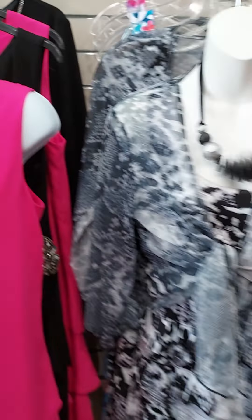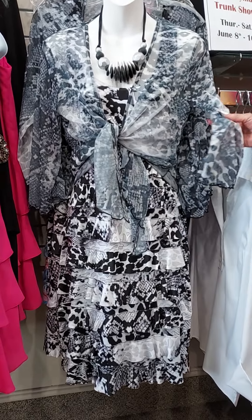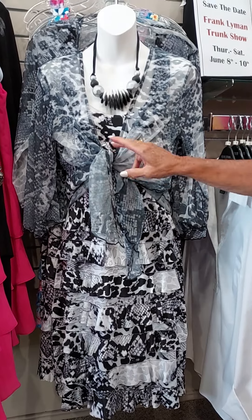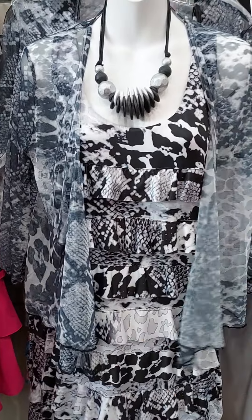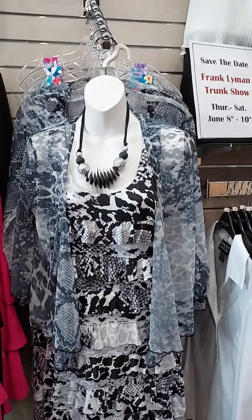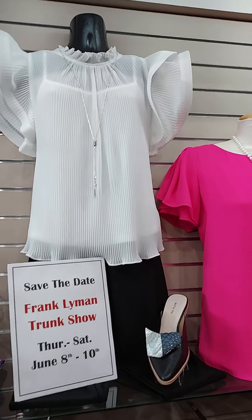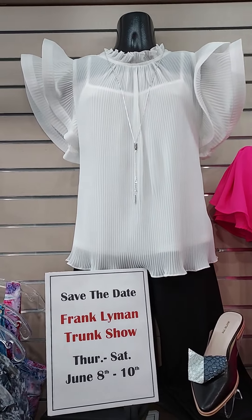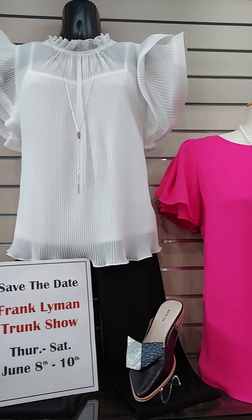Then this one right here — again, we were showing you the ruffle dress. This one comes with its own shrug too. This is in black and white. You can tie the shrug or you can leave it open just like that. Again, the jewelry makes the dress. And you'll notice up here, here's our sign — save the date for our Frank Lyman trunk show, Thursday through Saturday, June 8th, 9th, and 10th. Please put that on your calendar. We hope to see you.